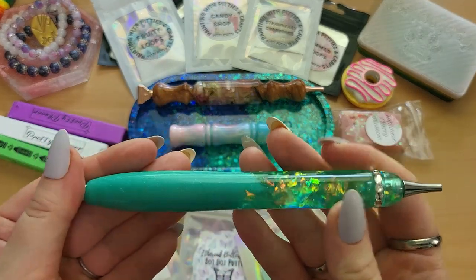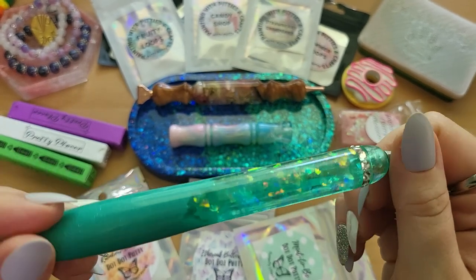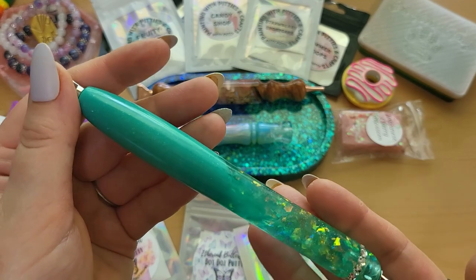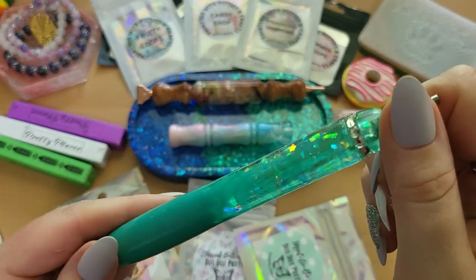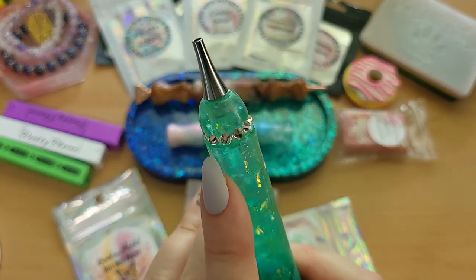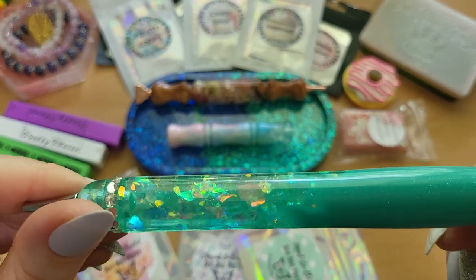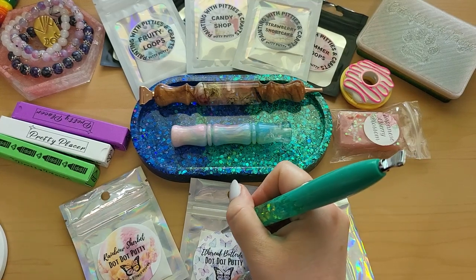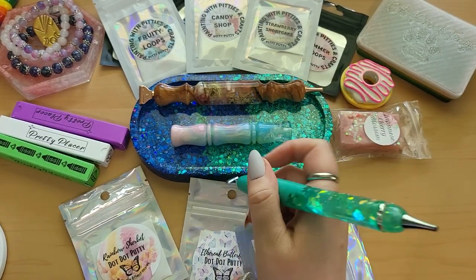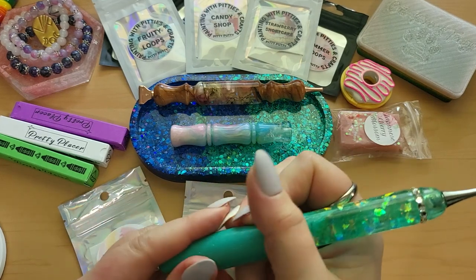This one is from a new-to-me shop called Swamp Wood Designs. I'd been seeing them on Instagram and loved all their pens, but every time I went to their website they were sold out. One morning I saw they had some for sale and this pen was there — one of my favorite colors with rhinestones on the outside and perfect glitter. It felt meant to be. It's very comfortable, lightweight, the right thickness, and so smooth. I'll link Swamp Wood Designs below.